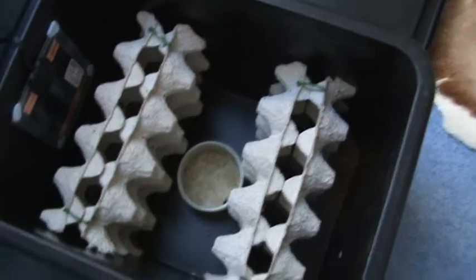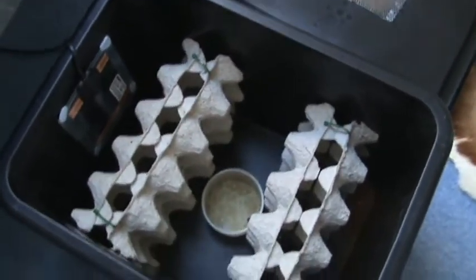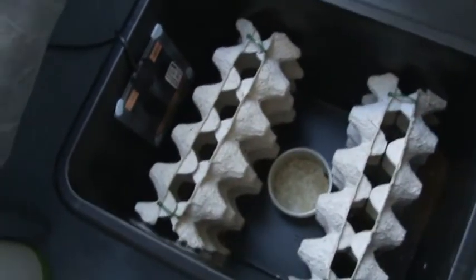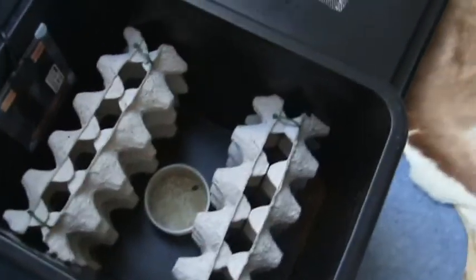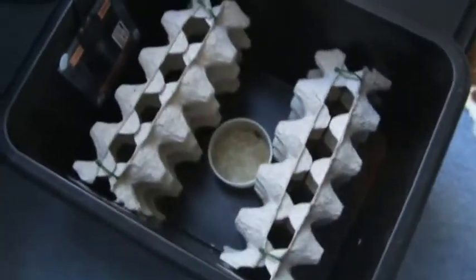Hi everybody, it's Lewis Fitz here again. Today, as I said in my previous video, I'm going to be showing you guys how to breed Blaptica dubia roaches. For UK viewers, you can get these at roachconnelly.co.uk — I'll pop a link down below or around the screen so you can click on that and check it out. It's a good site.